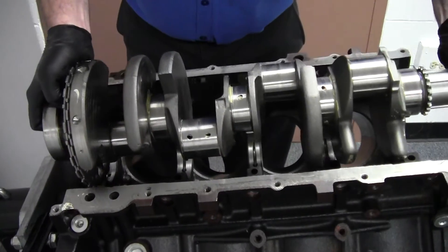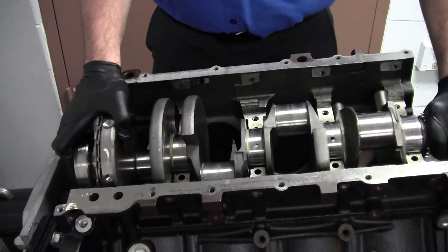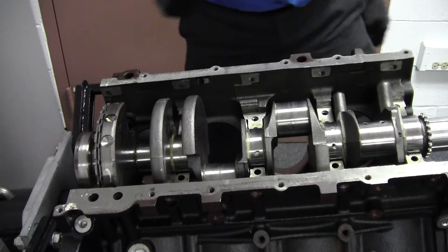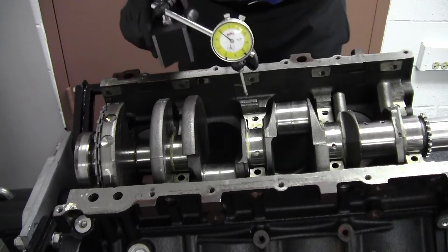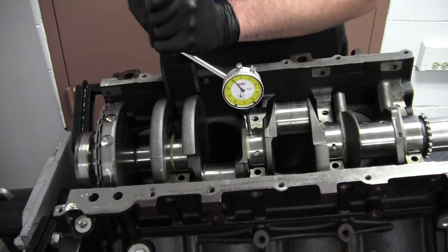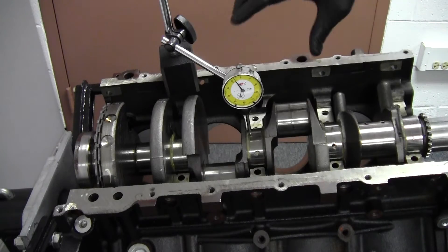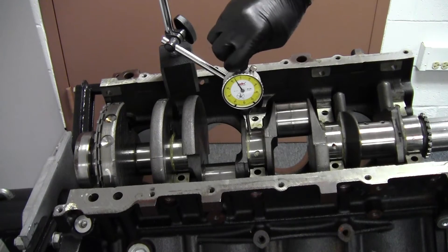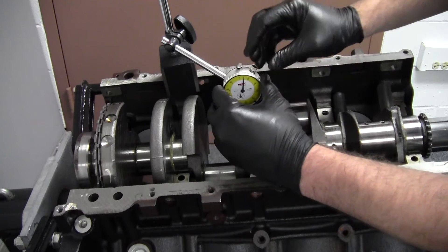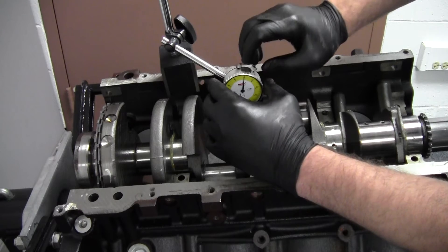The first thing is to install the crank. What we're checking for is movement up and down on this center journal. We're going to do that with a dial indicator — a magnetic base dial indicator. I've set it up and on the dial you can zero it to get it set to zero.